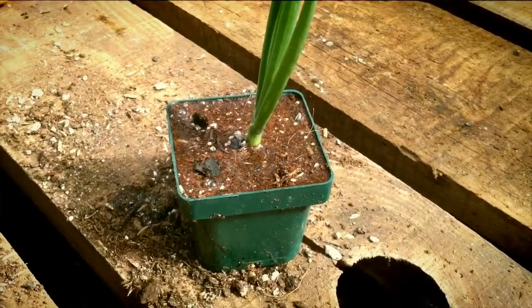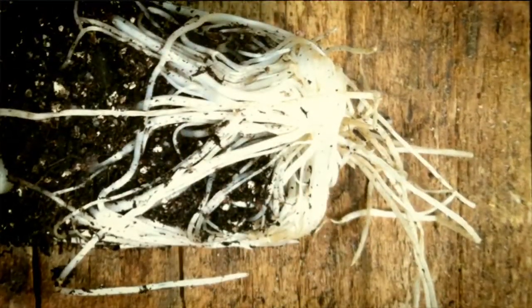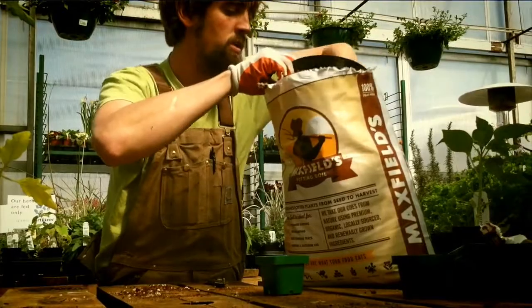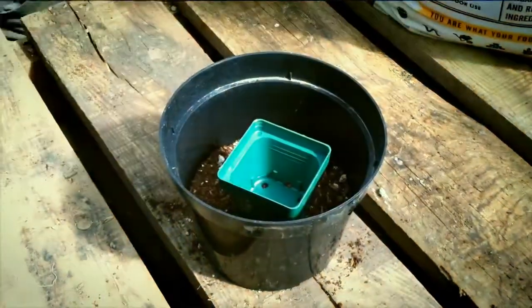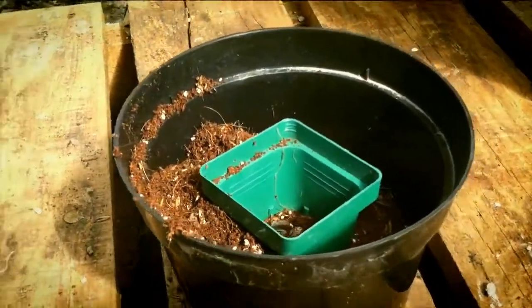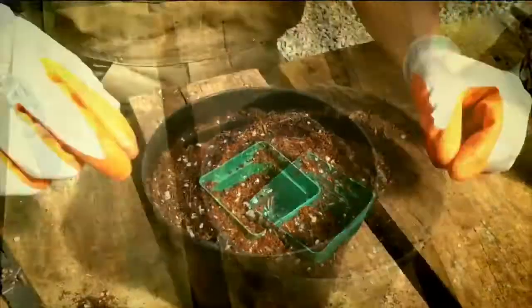Next, we can run into a seedling that's called root bound — they literally have no more places to put their roots. What we need to do is transplant them into a larger pot if we're not ready to plant them outside. Take the larger transplanting pot and put about two inches of Maxfield's at the bottom, gently pressing it down. The trick I like to use is to take one of those transplanting containers and place it in the middle of the new pot. This will help create a little mold for us to put the Maxfield's potting soil around the outside, leaving room for the seedling itself. Then remove that used seedling container.